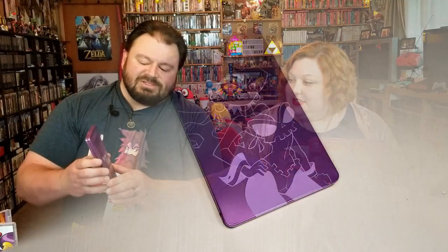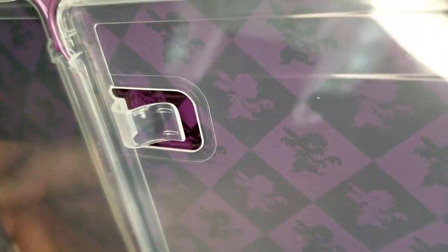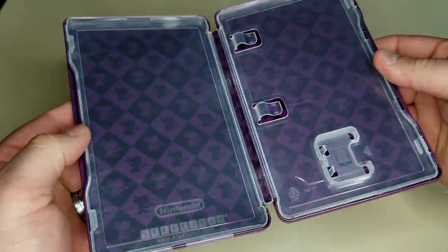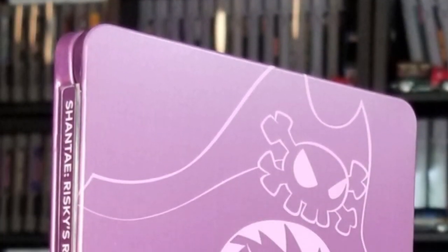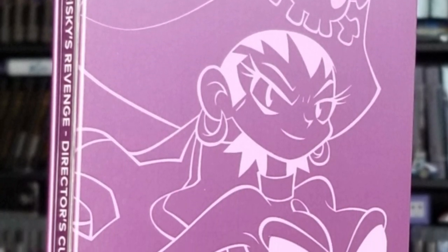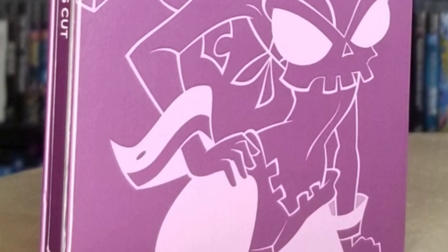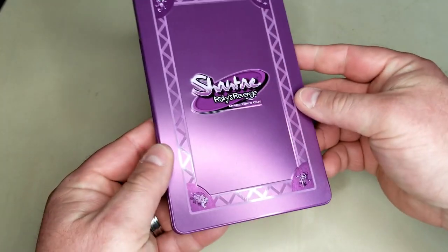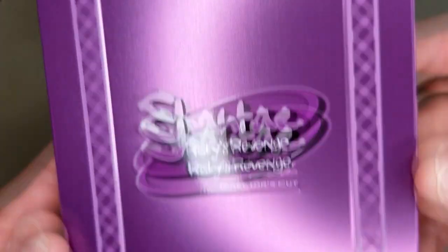The steel book! That is a nice steel book. This is for Risky's Revenge Director's Cut — purple, and I like purple. So no inner art on the inside, but if you don't want to use the standard case, you can put it in your steel book. I love that embossed Risky Boots on the front. It's got a really nice matte versus shiny look to it, which is kind of neat. It almost looks like a leather-bound book on this side. And in the corners you have some little sprites to look at as well.